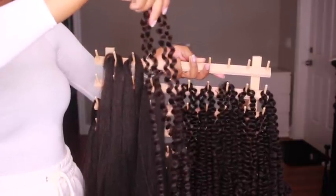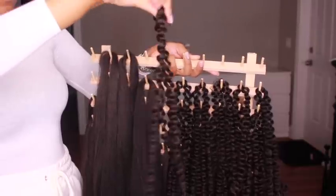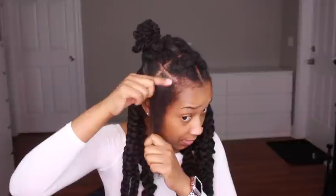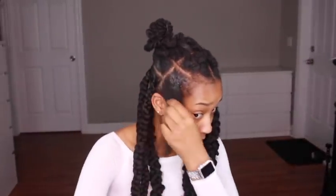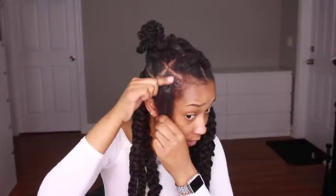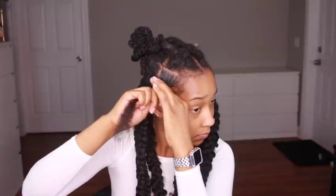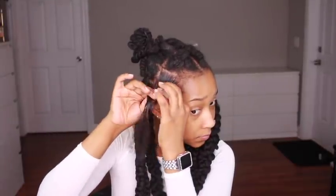For the water wave hair, I just separated two strands each because when I feed in the water wave hair, I'm going to feed in two strands at a time. To slick my hair down, I'm using the Ebin New York 24-Hour Edge Control. I've tried Shine 'n Jam and that just isn't strong enough for me, but you can use whatever works for you.